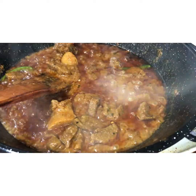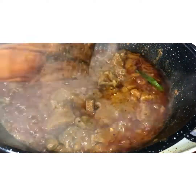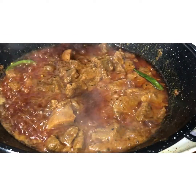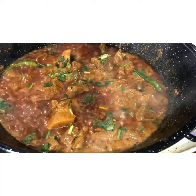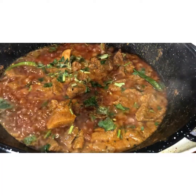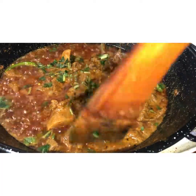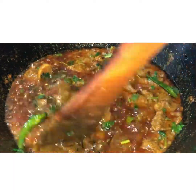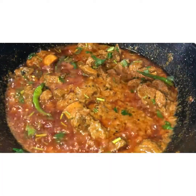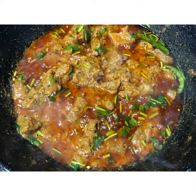It's pretty much ready — add some fresh coriander because our meat is done. It's as simple as that! You can add more water to make a thin gravy, but it tastes best when it's thick like this. We hope you enjoyed the video, thank you for watching, bye!